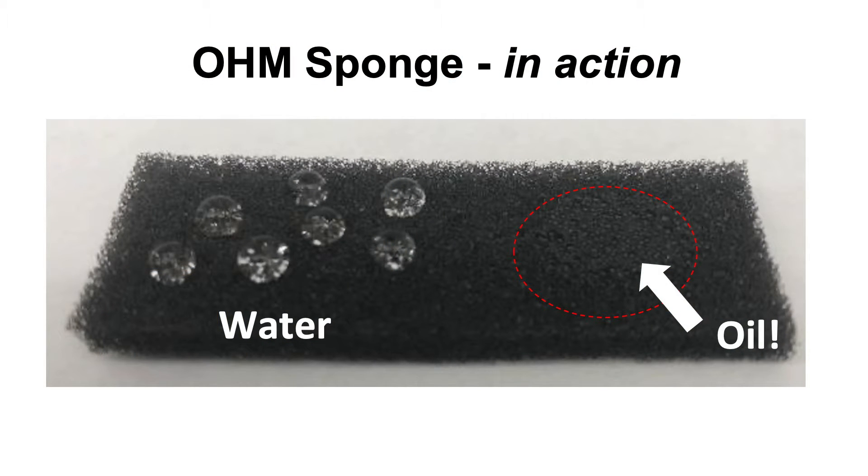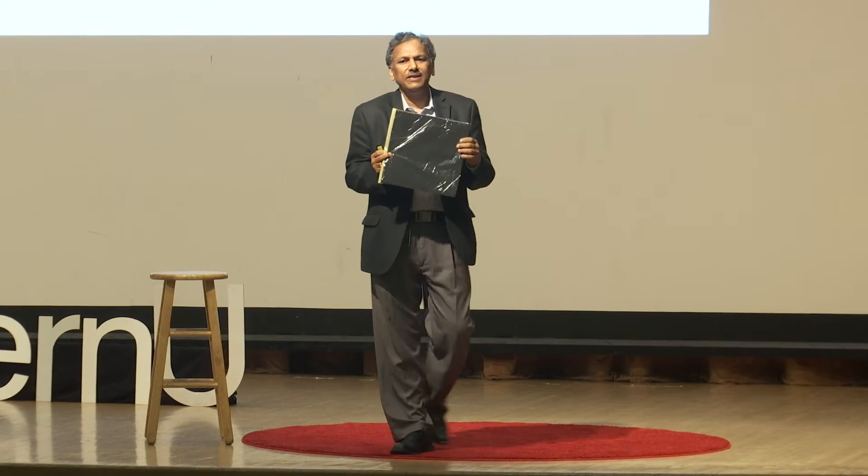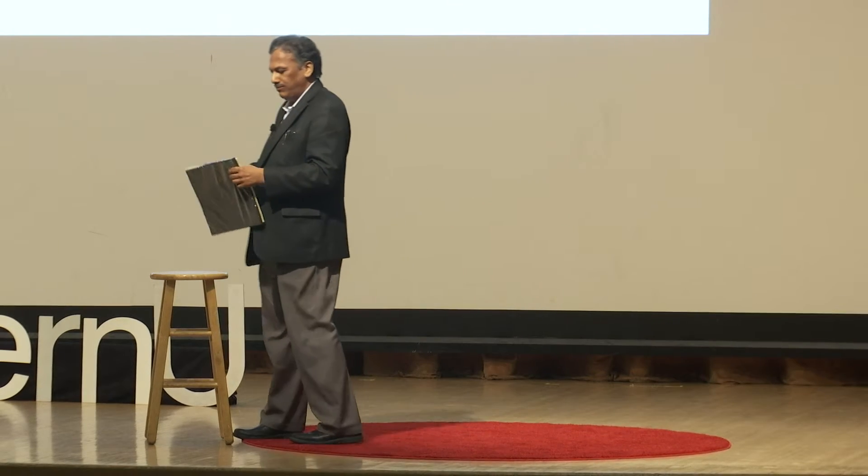A picture is worth a thousand words: in a mixture of oil and water, water forms beautiful bead-like pearls on top of this sponge — it doesn't get absorbed. But when you put a drop of oil, it's completely and quickly sucked in. In fact, this OHM sponge can absorb 25 to 30 times its own weight in oil, selectively. All you do is squeeze the oil out and reuse the sponge another 30 to 40 times.